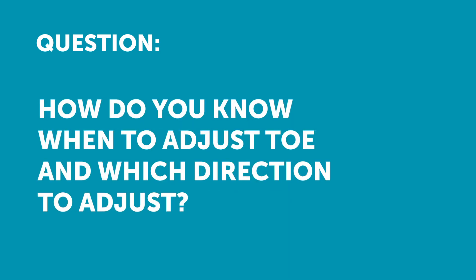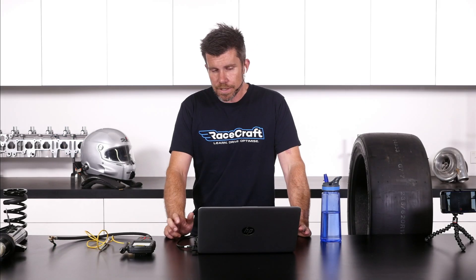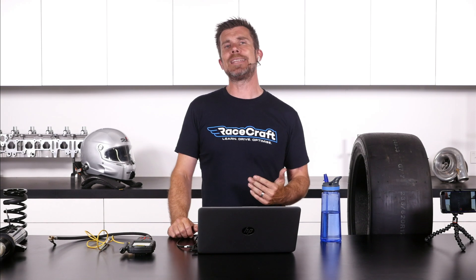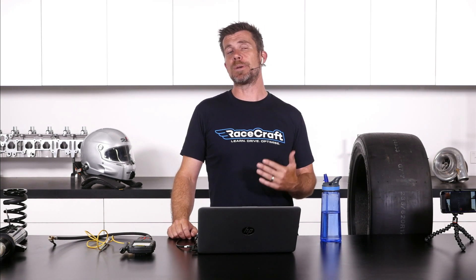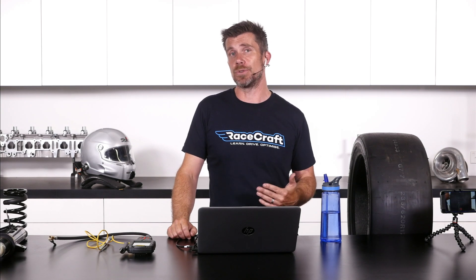Clint has asked: how do you know when to adjust tow and which direction to go? Good question, Clint. This is one of those aspects where you really need to test and actually find out for yourself what a particular tow change does to your car.